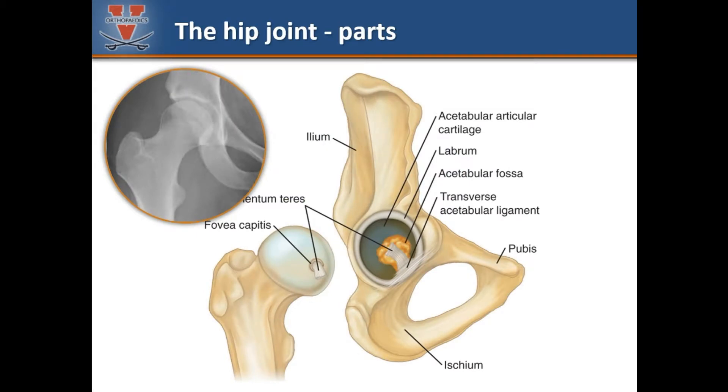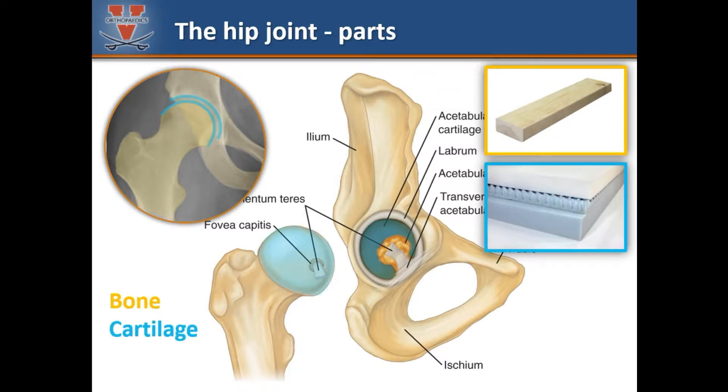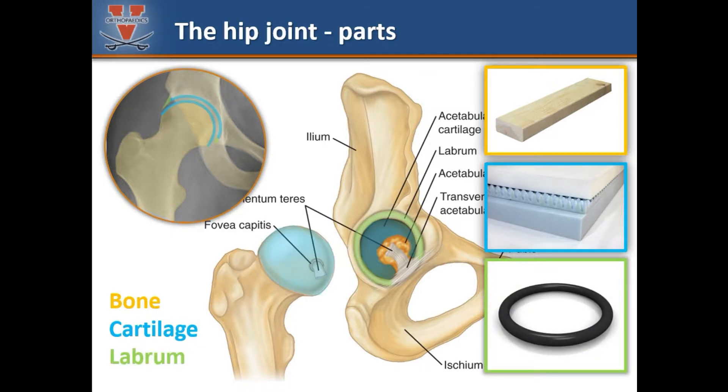To understand the hip joint it is important to understand its basic components. Bone is a structural material that makes up the hip and the rest of the skeleton. Cartilage is a soft lining on the ends of the bone that provides cushion within the joint. The labrum is a ring of soft tissue around the rim of the socket that helps absorb shock and seal the joint.